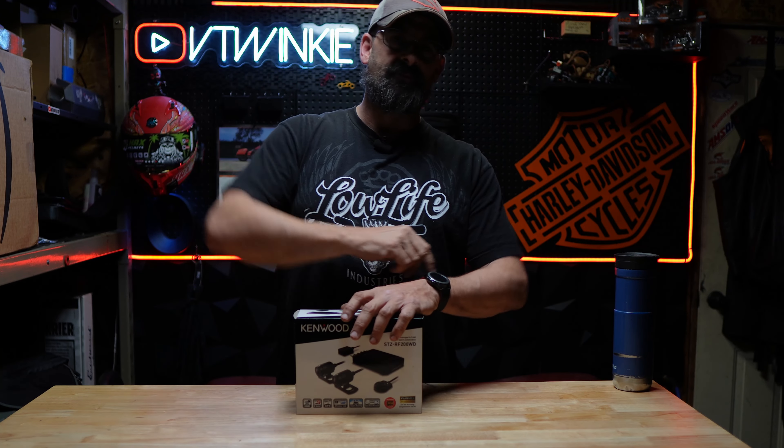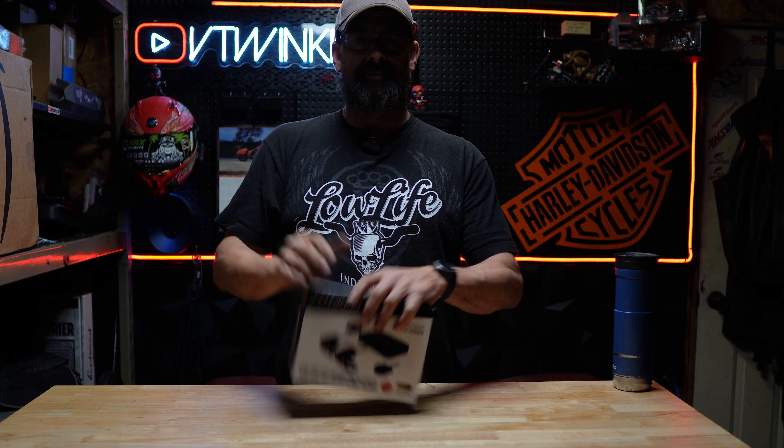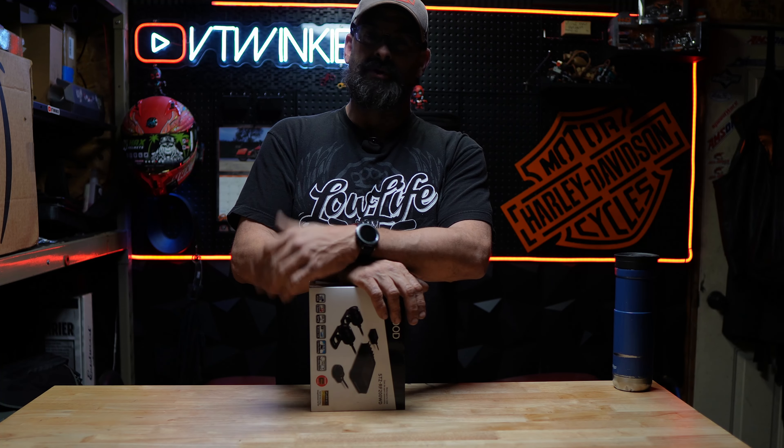Alright guys, that's it for this one. Those are my thoughts and opinions on this product. I want to thank you guys for watching and remember, at V Twinkie, we build them to ride.